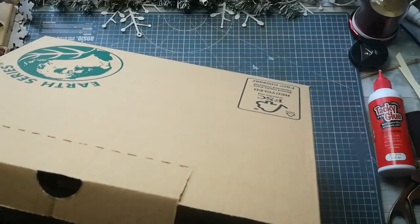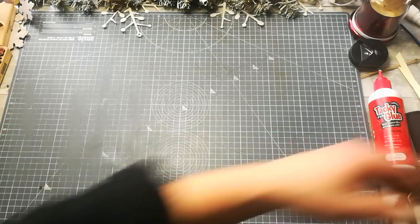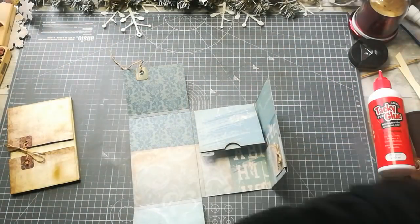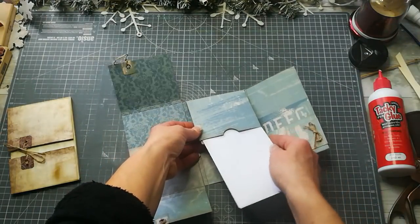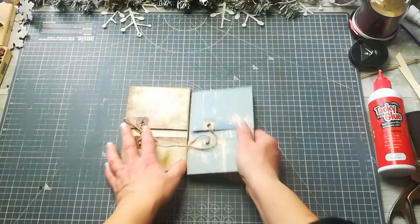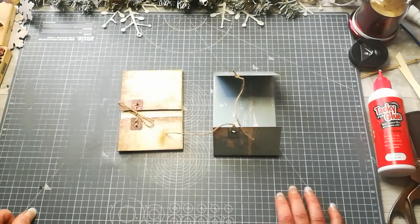Thank you so much for watching — I hope you enjoyed my small tutorial with this envelope flip box. It can be called an envelope flip box because it has an envelope inside and kind of is one on the outside too. Totally inspired by Kay — thank you so much Kay, that was gorgeous inspiration. Have a wonderful day, take care of yourself, and see you next time — bye bye!